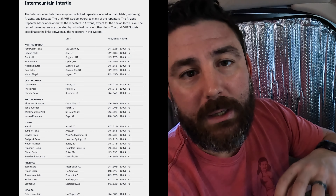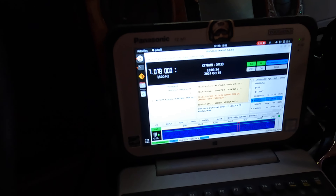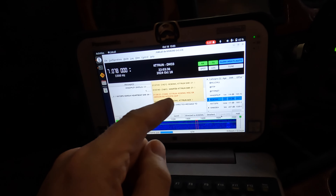No Intertie. Intertie is the system we use to communicate over a VHF/UHF repeater system that connects Idaho, Utah, Arizona, and Nevada — and I haven't had access for two days. What's cool is this is the first time I'm doing that and I did get an acknowledgement back from him.